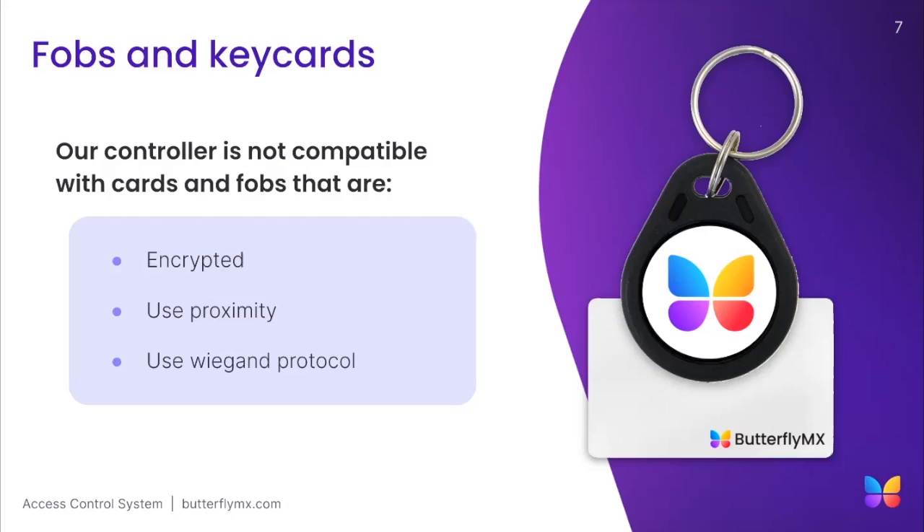That concludes the installation section of our two-door access controller. Up next is a brief quiz on the materials we just covered.